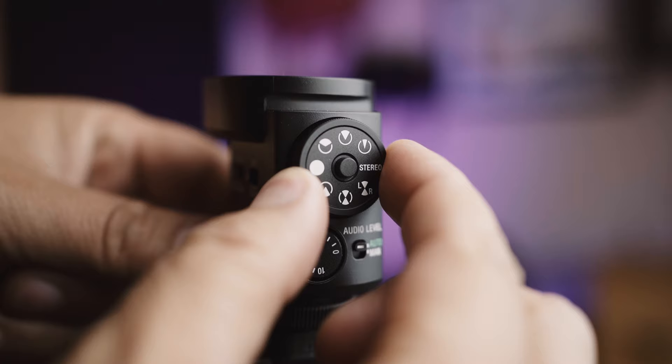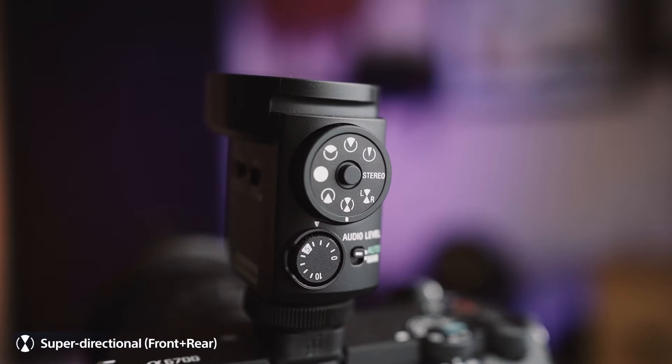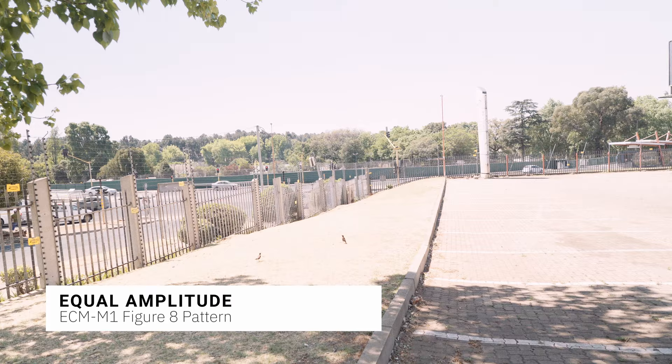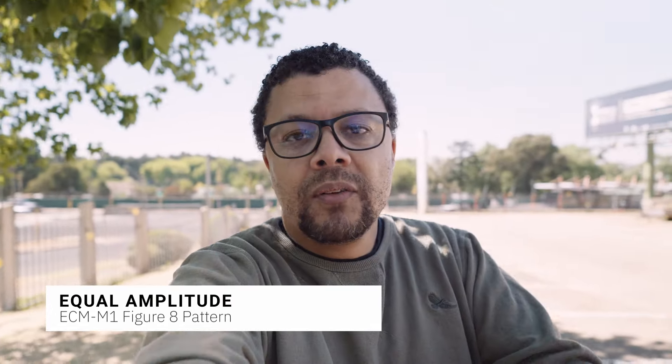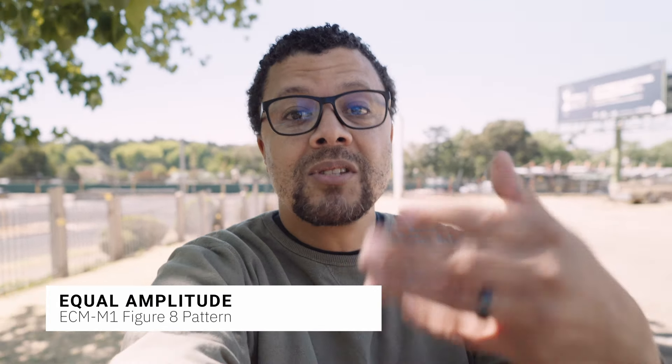This microphone also has a rear super directional pattern, which is equal to the front-facing super directional and works in the same exact way. There's also a figure-of-eight super directional pattern. With the figure-of-eight pattern, it equally picks up the front and the rear — if you're behind the microphone speaking to someone in front of it, those signals are captured equally.